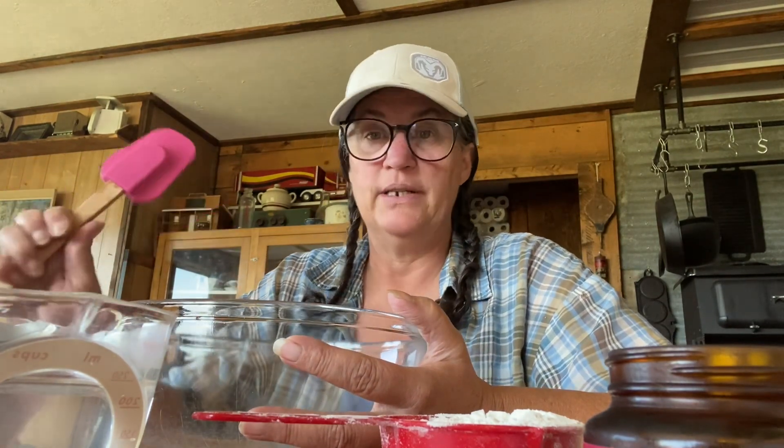Now my sourdough is called Herman. Herman is quite a bit different than regular sourdough. I'm going to start making it right now. This will be a beginning. I do have lots of Hermans around, so I'll just add this to my other Herman.